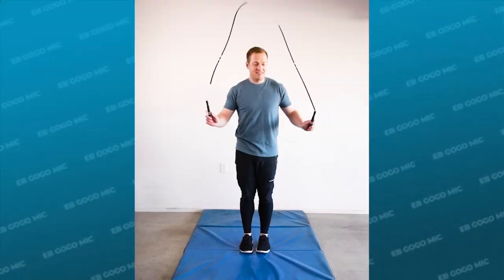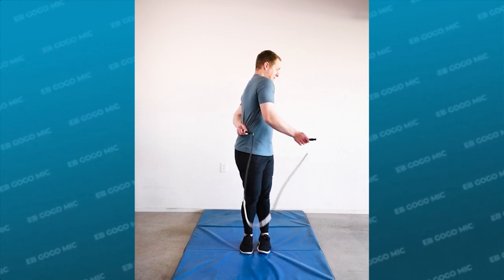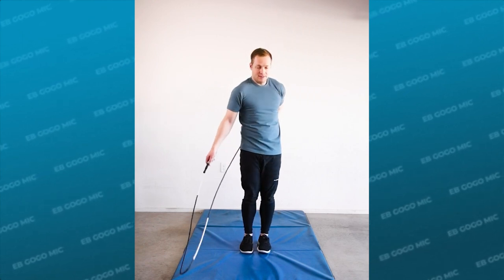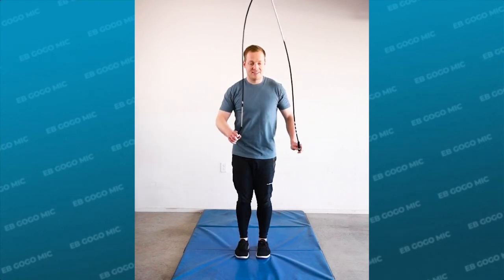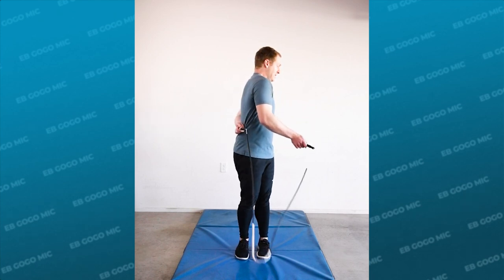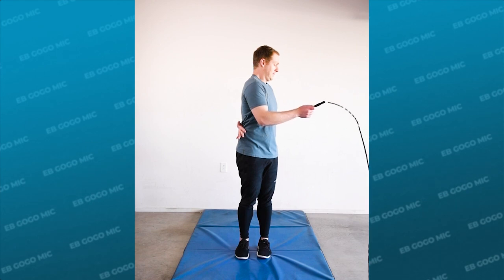Now that we've gone over the details let's talk about how to practice this skill. The first step is a standing side swing into a slow standing EB go-go swing, then an EB swing and a toe catch — watch the rope and make sure that you are really reaching with your back arm. The next step is to do a standing swing, a standing EB go-go swing, then release the rope up into the air but don't turn the mick yet. Just watch the rope and pay attention to the timing.